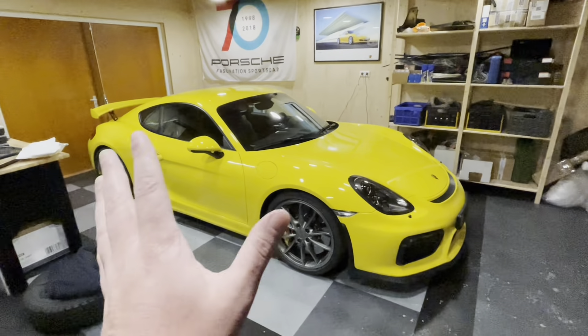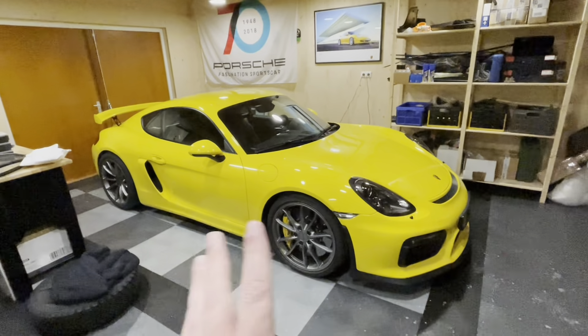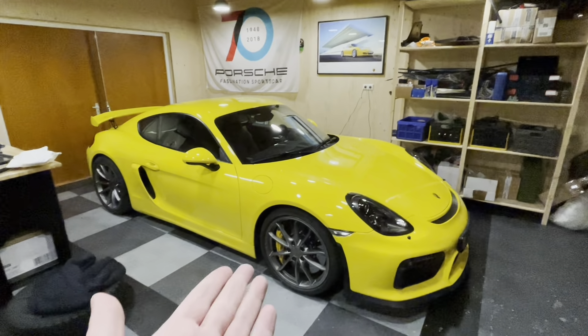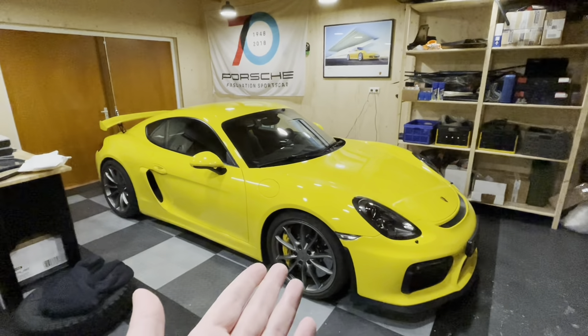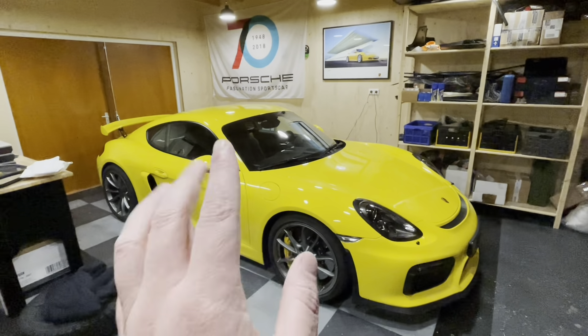This car is in essence brand new — it's got 17,000 kilometers on it and was very well looked after by the previous owner. So there's not much for me to do on it mechanically. But the one thing that annoyed me when I took it out for a road trip in November last year is that it's very difficult to mount a phone somewhere on the dash.